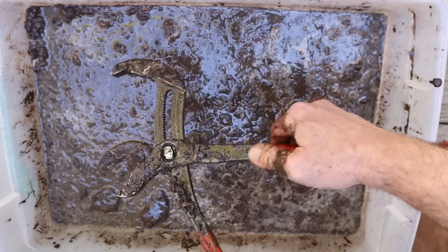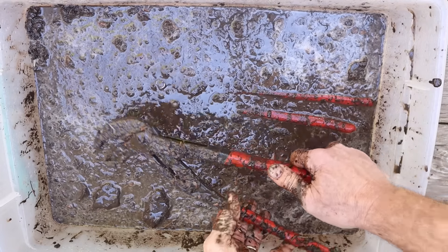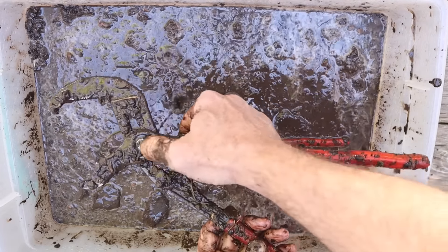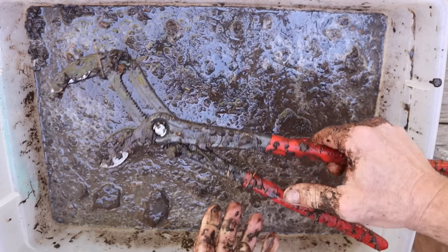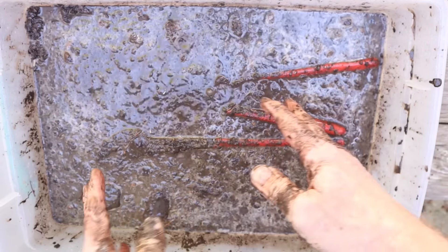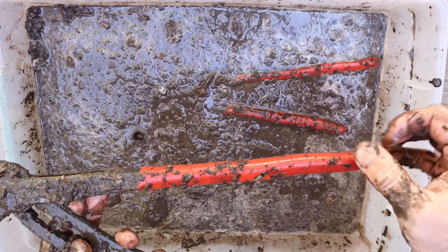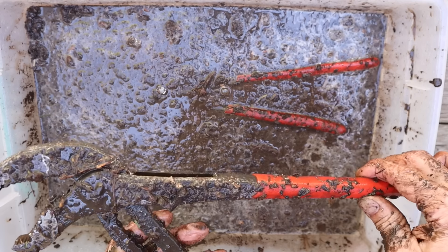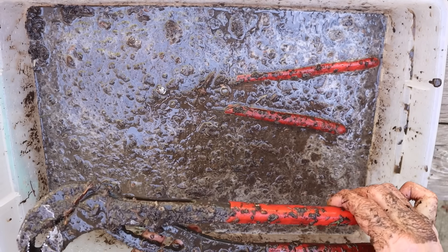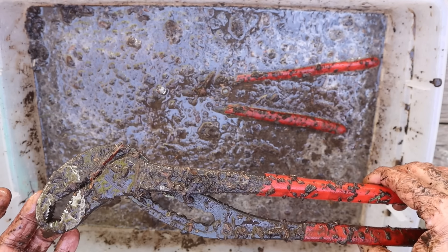I've got to give the win to the Cobra. In muddier conditions, the Alligator seems to be better, but this Cobra is working just fine. So I guess the Cobra beat the Alligator in this case. Anyway, let me know what you think if you've got experience, but I would have no hesitation bringing that Cobra into a messy environment.